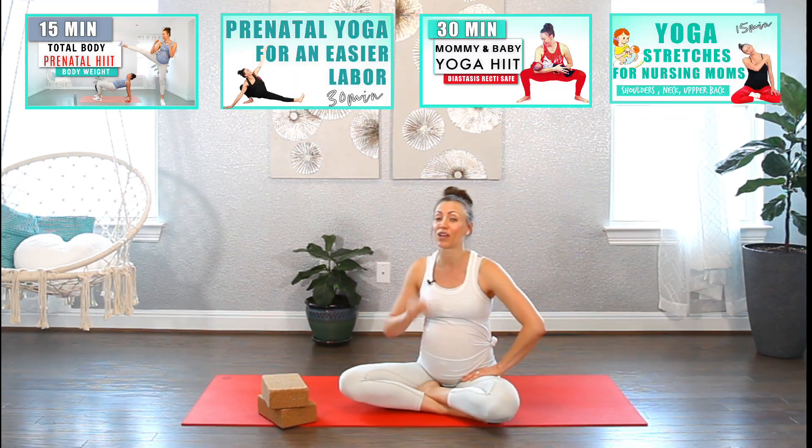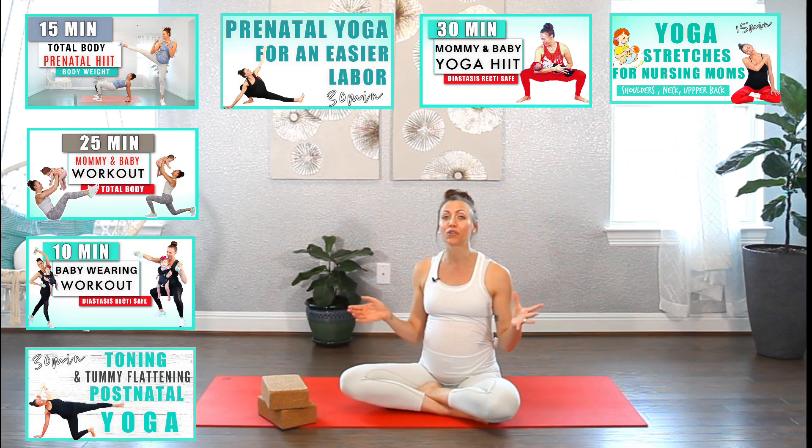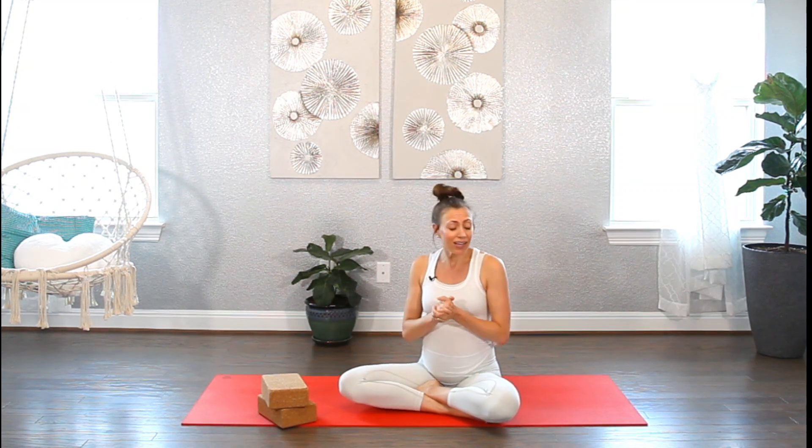I share pre and postnatal yoga and workouts, as well as mommy and baby yoga and workouts every week. I would love to have you as part of my beautiful Sassy Mommy Lifestyle Community. Join the club by subscribing and hit the bell so you won't miss any new videos. A yoga block can be very useful for this practice. If you don't have any yoga blocks, just grab a thick book or a firm pillow. Get yourself ready and let's begin.